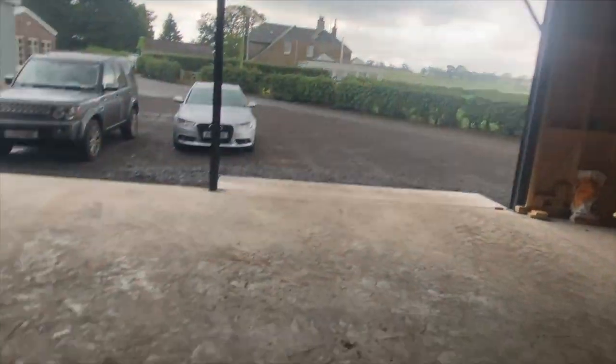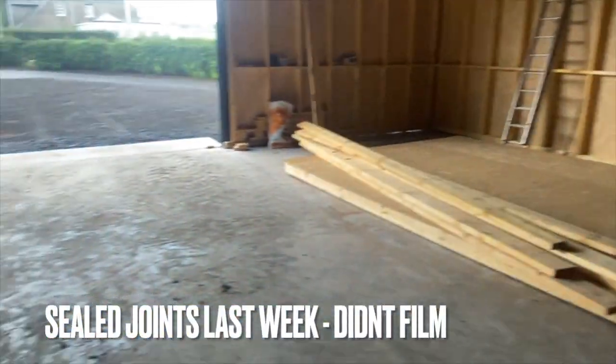The guys in the neighbour's field are getting going. That rain should show up where this shed still leaks. Hopefully we've improved it quite a lot — there'll still be a few bits I wouldn't have caught them all. I'm just going to wait here for a wee bit while this rain is pouring — it's quite heavy.